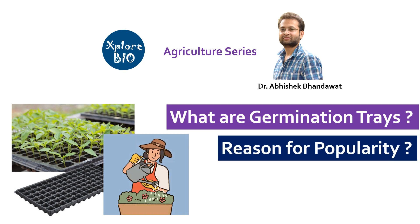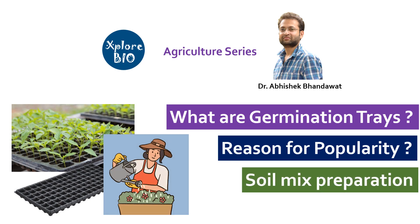At last, I will also tell you how to make a good soil mix for germination trays. So first, let's see what are germination trays.